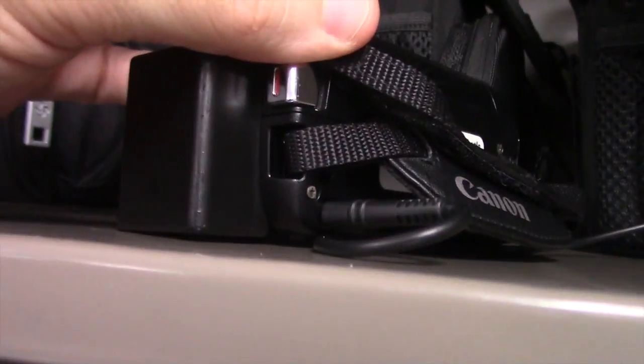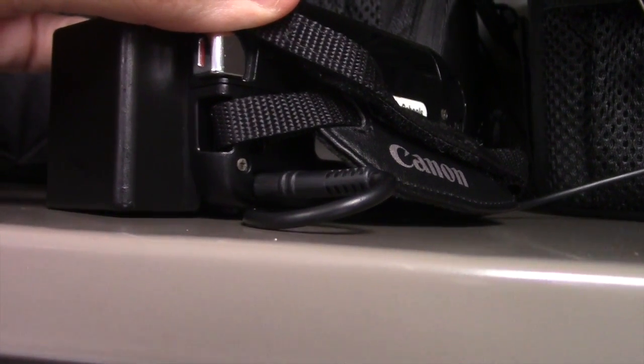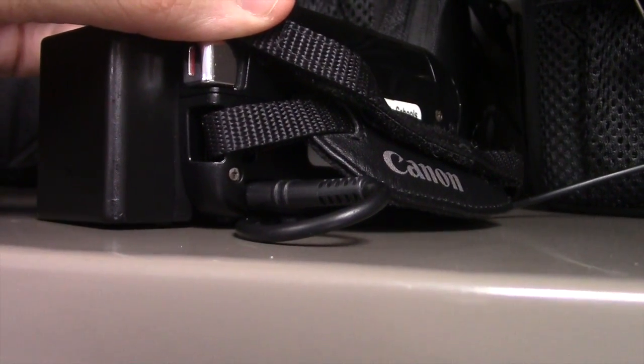Remember, when you're done with it, always plug it back in so that the batteries stay juiced up. That's what I need you to do when you leave it in the cabinet at the end of the hour.